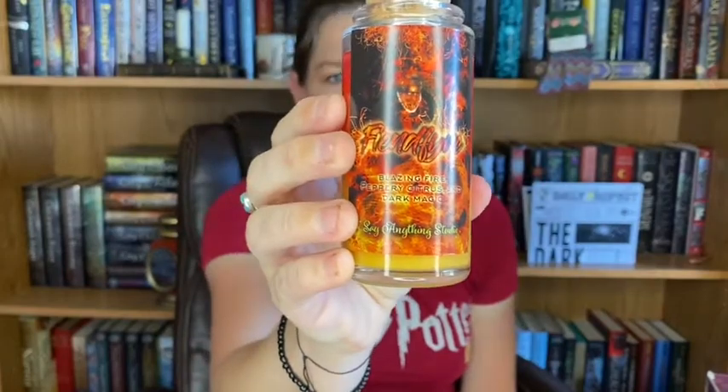I'm pulling this out. It says 'Fiendfyre, flyer, blazing fire, peppery citrus and dark magic' — Say Anything Studio. That smells like a hot guy. So there is the candle. The lid comes off. It smells so good. Here's another candle I could sit and sniff all day long.